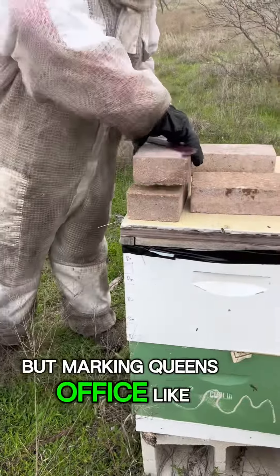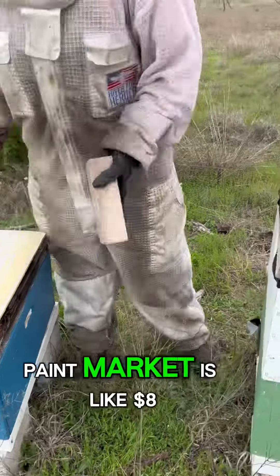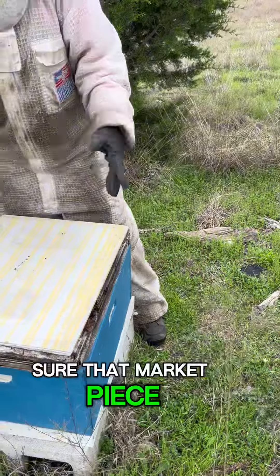Marking queens is like $15 to $20 actually. But the paint marker is like $8, you know? So that'd cover like 40 queens. I'm sure that marker pays for itself.